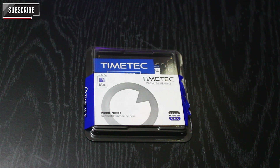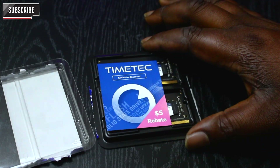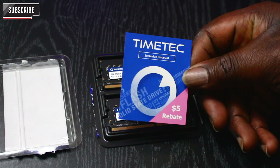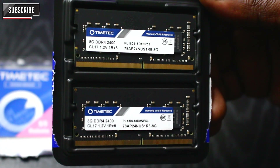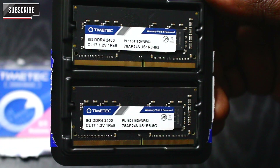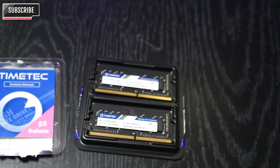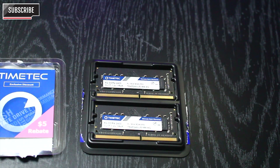Here it is — let's open it up. One of the things you should know is that this memory kit is 16GB total with two RAM sticks. It's got an exclusive discount. You have the 8GB DDR4 2400 — and that's two of them — so it's brand new. I got it from Amazon and we're going to do a quick review.